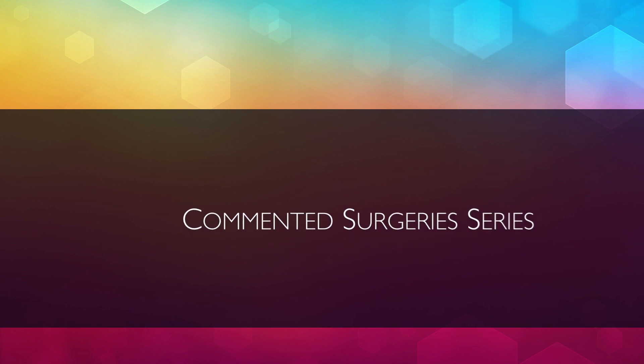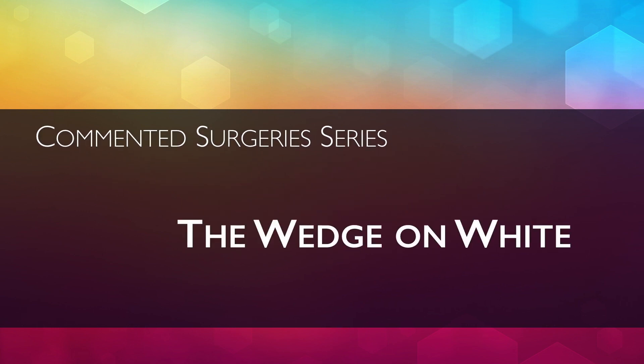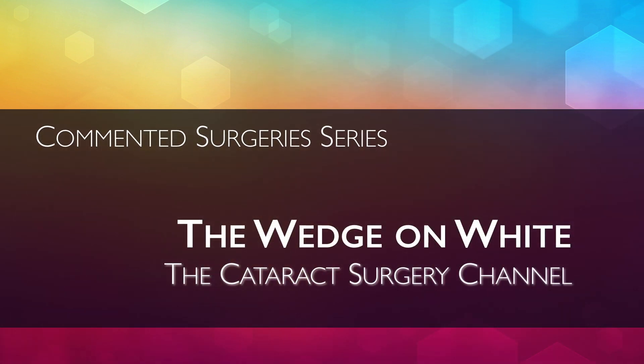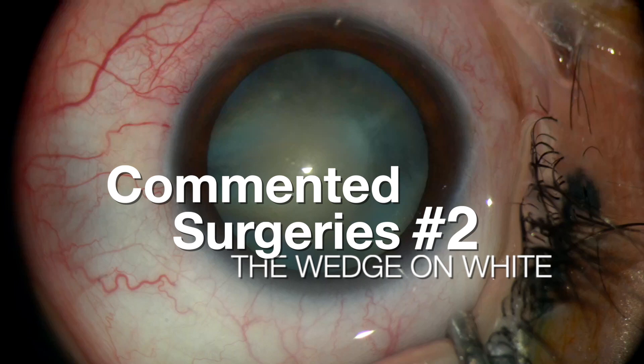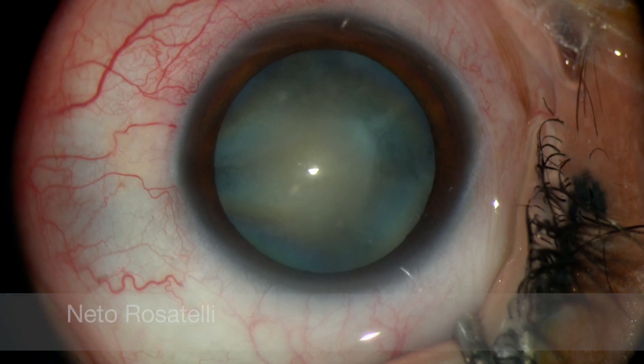Hello, my name is Neto Rosatelli and welcome to the Cataract Surgery channel. In this video I demonstrate the efficiency and safety of the wedge mechanical fracturing on a white cataract.